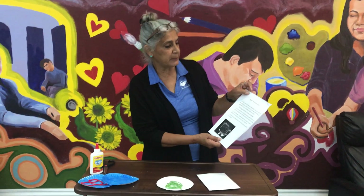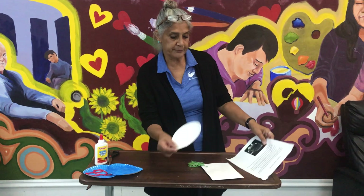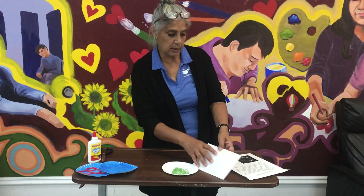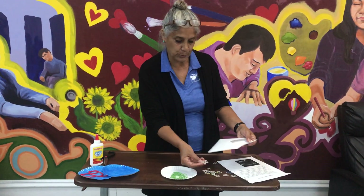Today we're going to be making a paper plate project. In your package you'll find a plate, some yarn, and in your envelope you'll find some puzzle pieces of course.